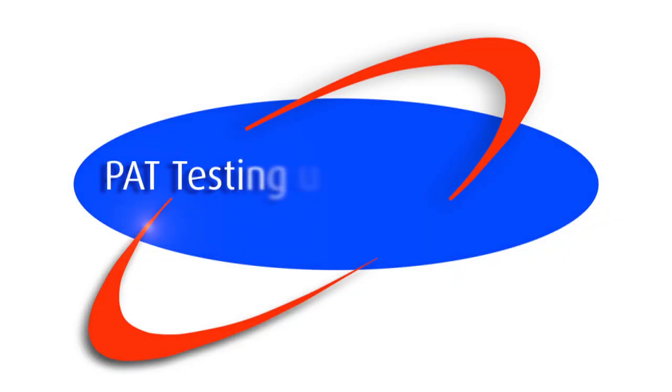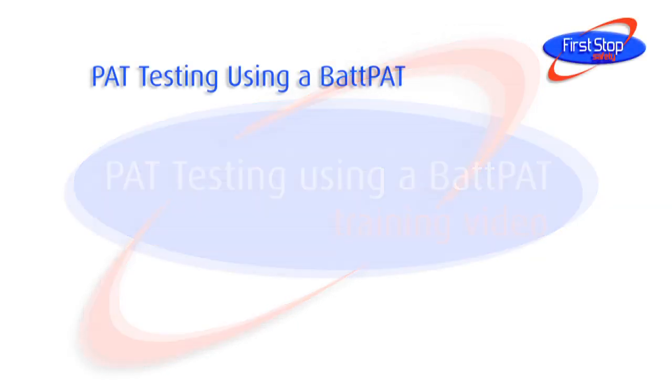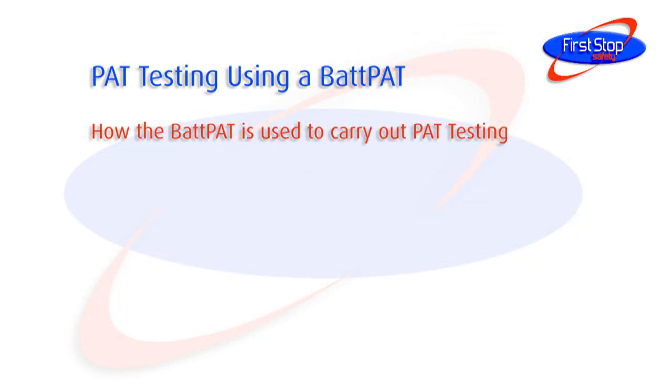PAT testing using a Bat-Pat. Welcome to this First Stop Safety video. This video module shows how the Bat-Pat is used to carry out PAT testing.